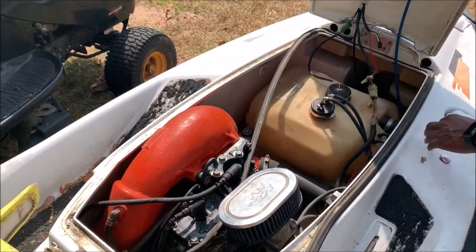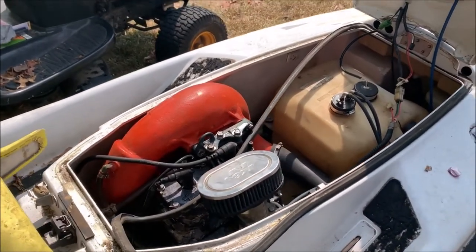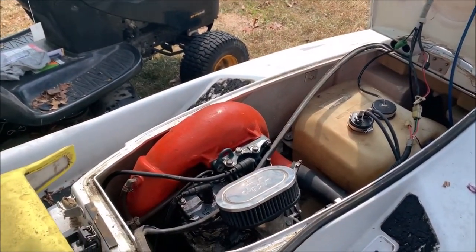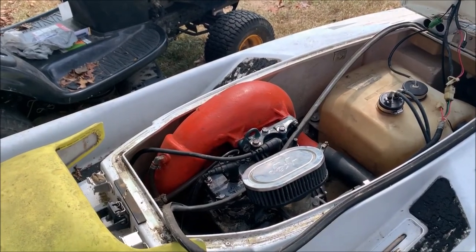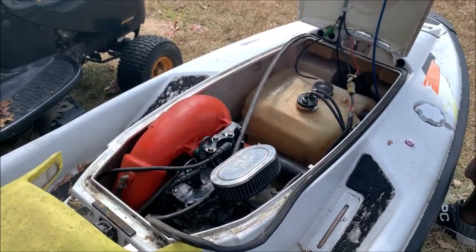I'm going to plug these wires in and connect the battery. The battery cables did have some damage, so I'm going to have to put those back together, and then I'll probably just put some gas in and see if it'll fire up.